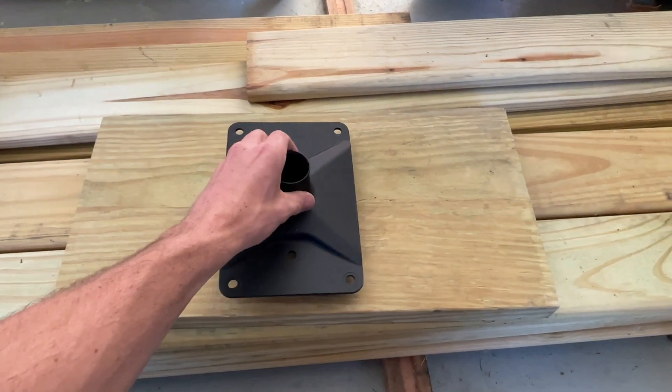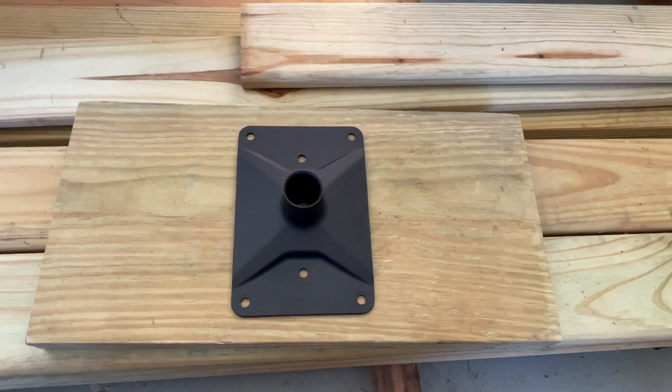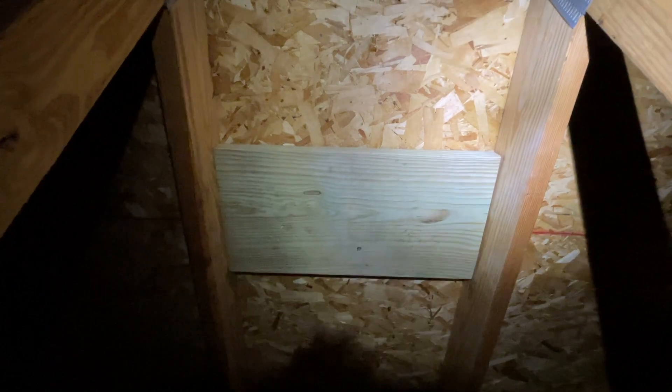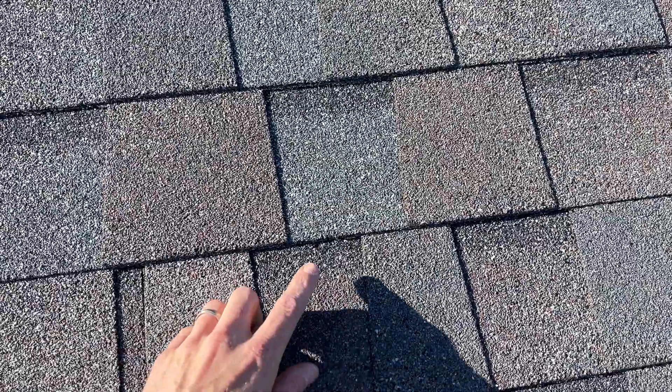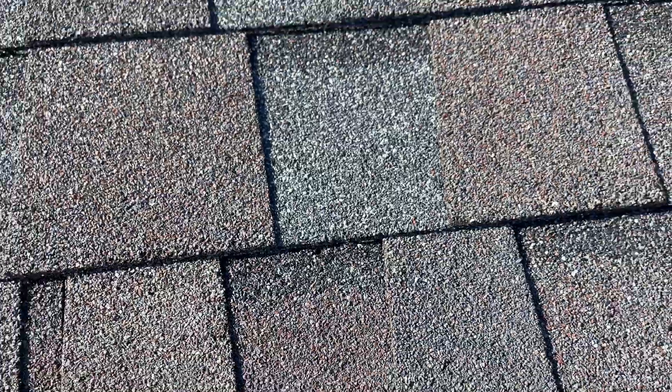Starlink recommends using the longer lag bolts in the two center holes to hit a rafter. Instead, I'm using a piece of 2x12 positioned between my rafters so all six lag bolts have something more than just the OSB sheathing to sink into. I drilled one 5/32nds pilot hole from inside, then from the outside I could find that pilot hole and align my volcano mount to drill all six pilot holes.